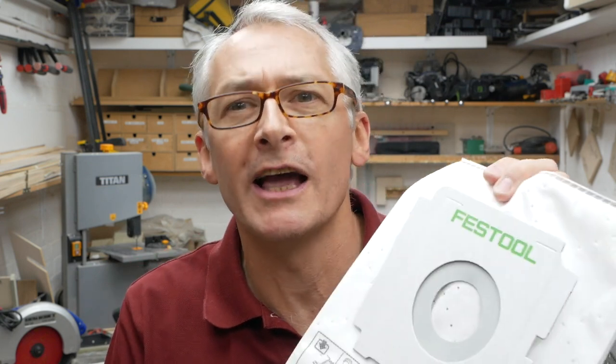Hi there, I'm Peter Minard and in this week's 10 Minute Workshop I'm going to show you how to take a disposable vacuum bag and make it reusable. It's coming up next.